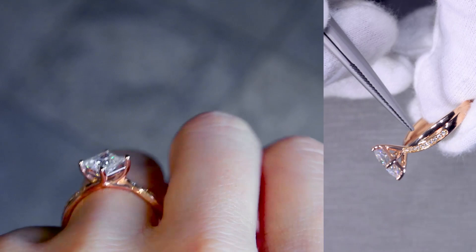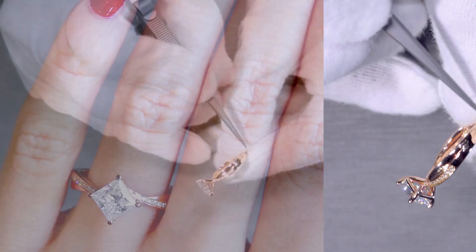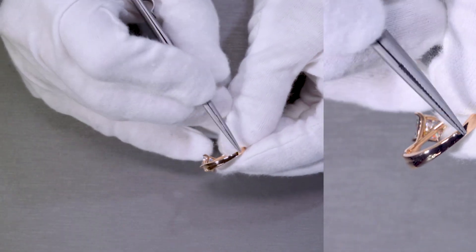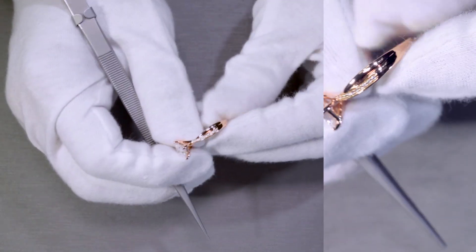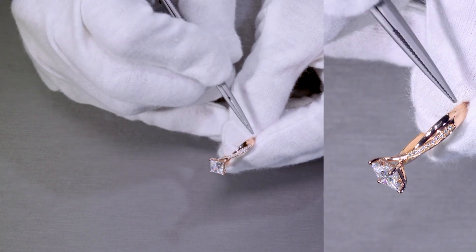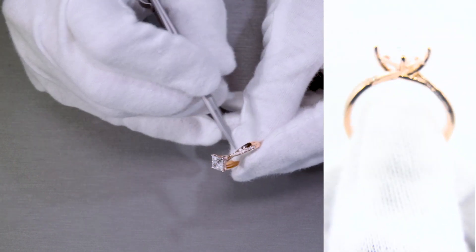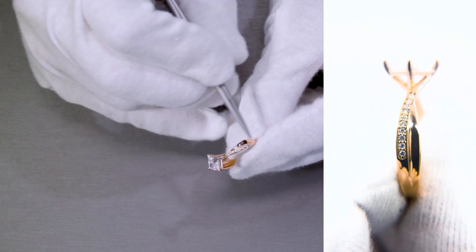The intertwining shank moves from the bottom all the way up and becomes a prong, and it goes on the other side as well. It looks like a double shank, but it's actually one solid piece at the bottom. As it moves up, it's etched into the design to look like a double shank and it intertwines, eventually becoming the prong set.